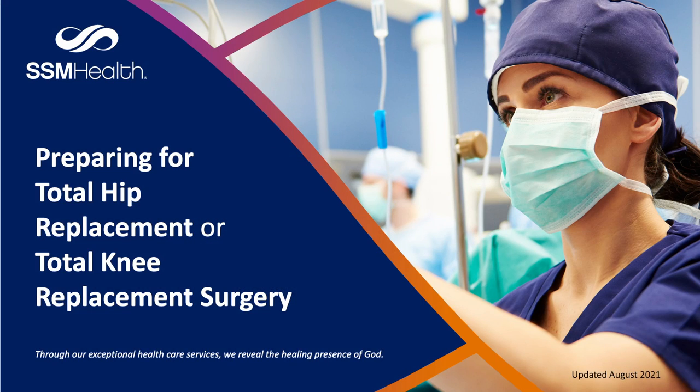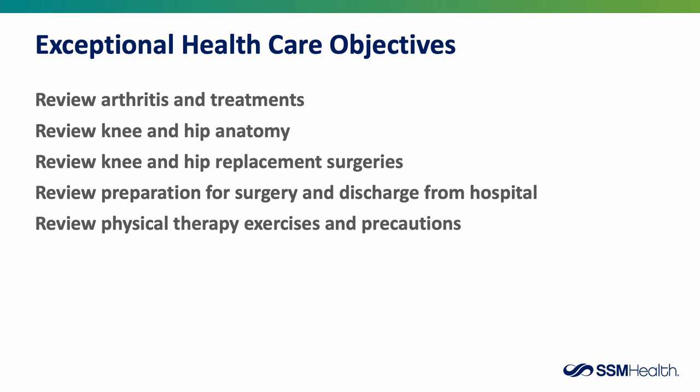Thank you for choosing SSM Health for your joint replacement surgery, and welcome to the online version of our class titled Preparing You for Your Total Hip Replacement or Total Knee Replacement Surgery. Some objectives of this presentation are to review arthritis and treatments, knee and hip anatomy, knee and hip replacement surgeries, preparation for surgery and discharge from hospital, and physical therapy exercises as well as precautions.